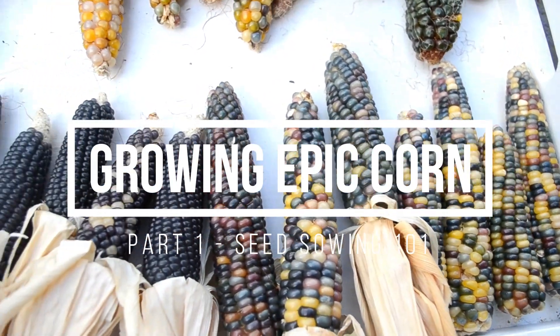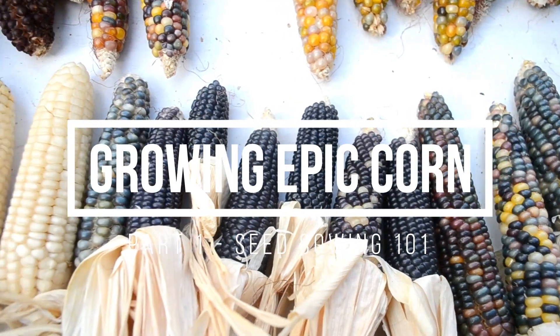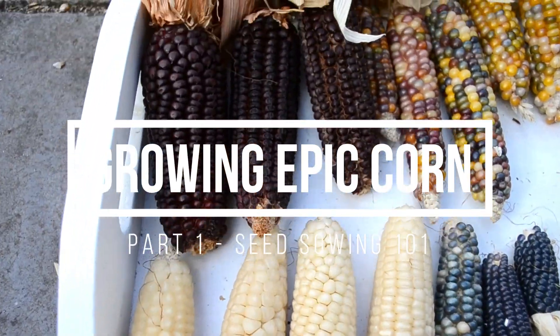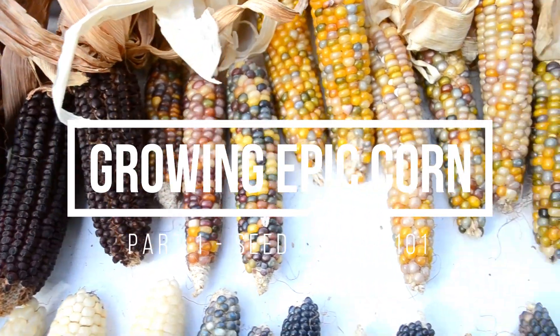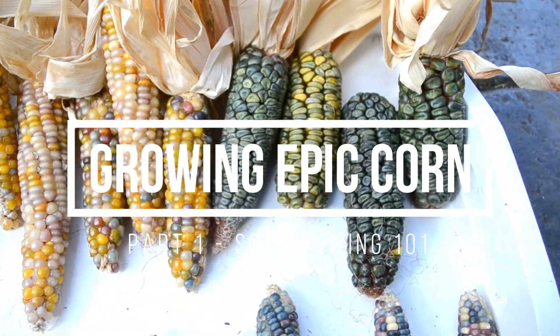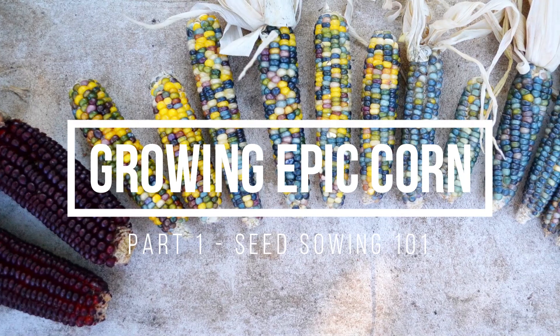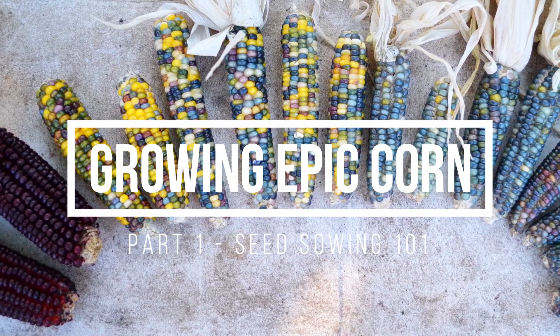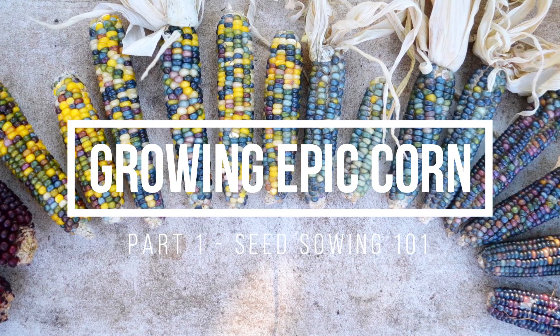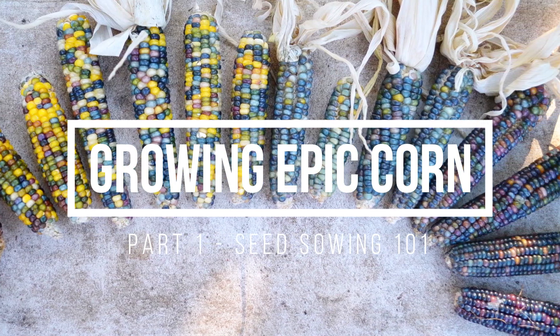We will also be sharing our favourite varieties, like some of these heirloom corn we grew last season. Heirloom corn comes in all colours of the rainbow. In part one of this series we will show you the best way to sow corn seeds to get a head start on the season using all recycled materials that don't cost you a cent.